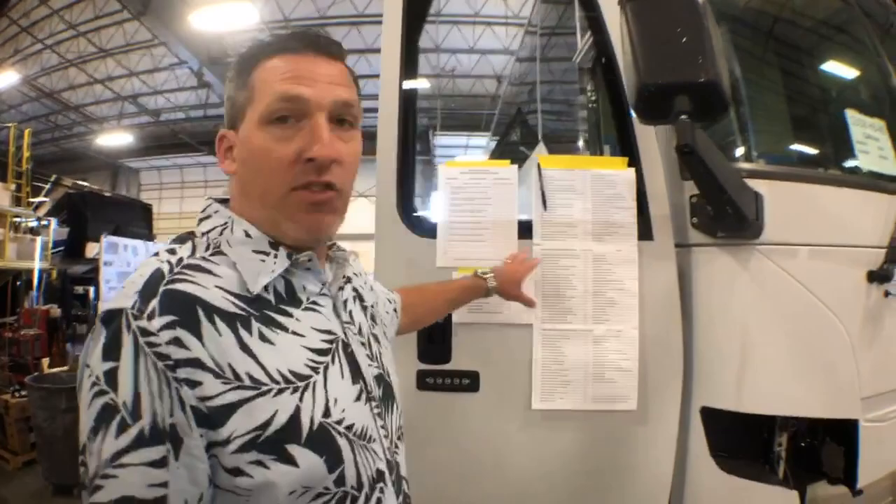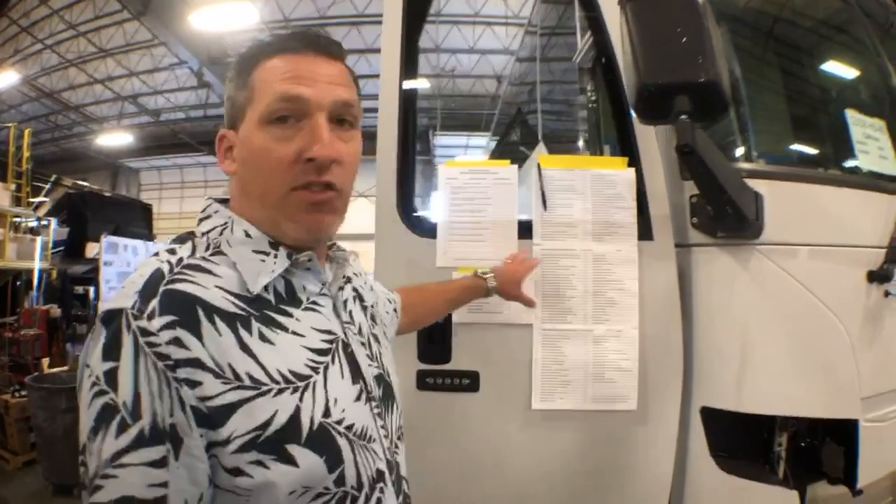Right here what you have is a pre-production checklist. Everything on here for shell prep needs to get done prior to it being moved down to paint. This is going to have an amazing paint job. The owner of this coach who custom ordered this coach worked hand in hand with Pete Sutton to really come up with a design that was his own. This couple is going to have a really dynamic looking coach.